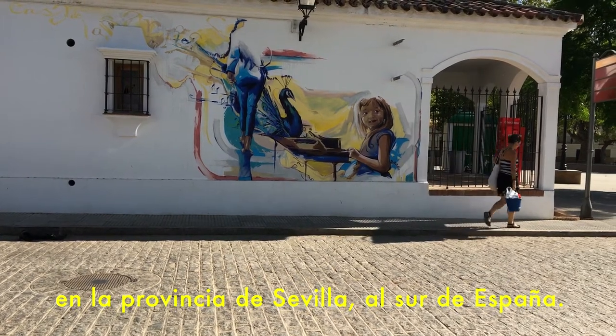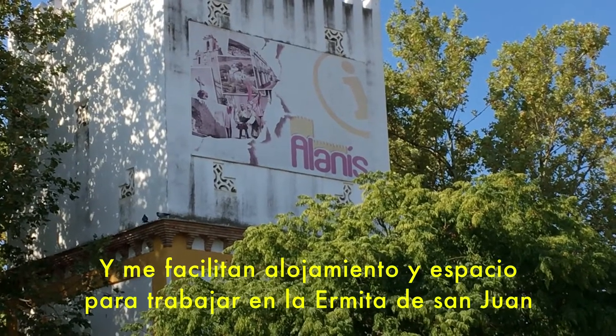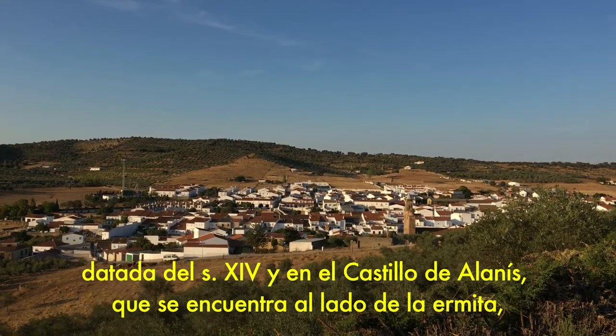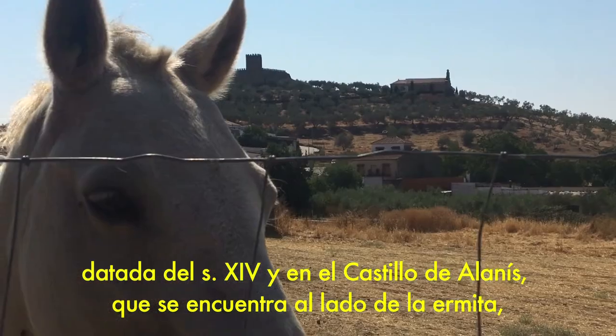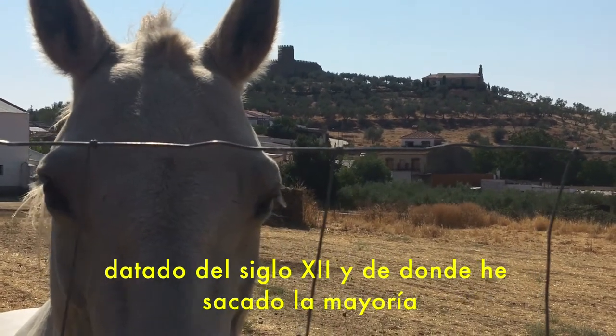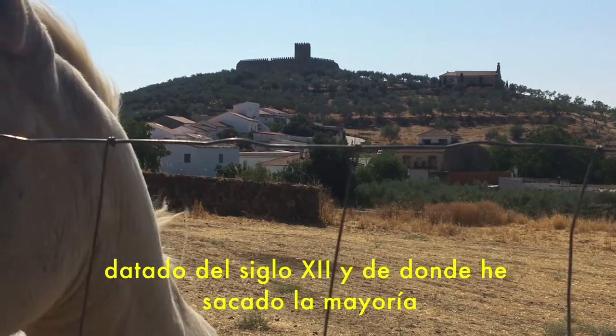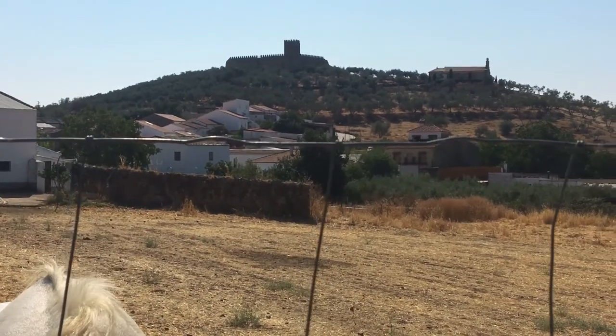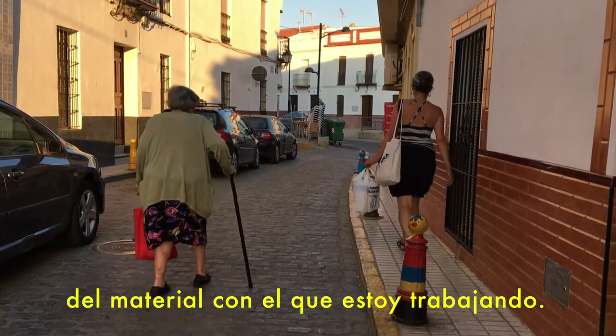In the south of Spain. This residency facilitates me a place to stay and a working area in the Ermita of San Juan, dated from the 14th century. And next to it we find the castle, dated from the 12th century, that is the space I have used to gather the material I'm working with.